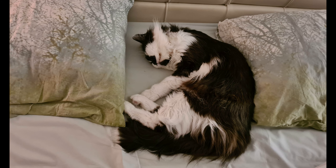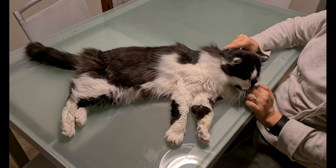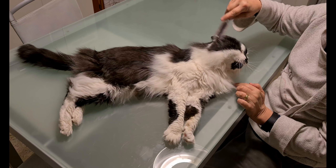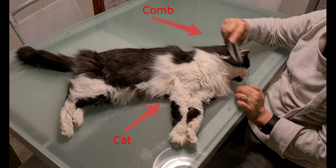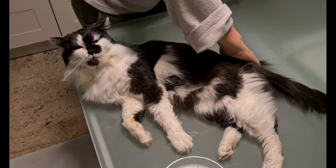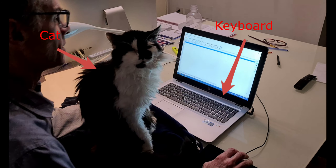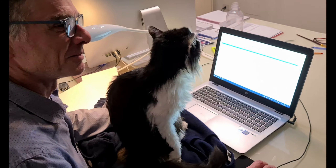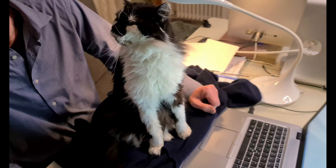You have seen the proofs. My cat doesn't like typewriters. He only cares about sleeping in my bed, being combed by my wife — he could last hours being combed on the table. The only keyboard he likes is the one on my laptop when I'm working on it. I don't understand why he hates the typewriters and loves my laptop when I'm working on it. It doesn't make any sense.